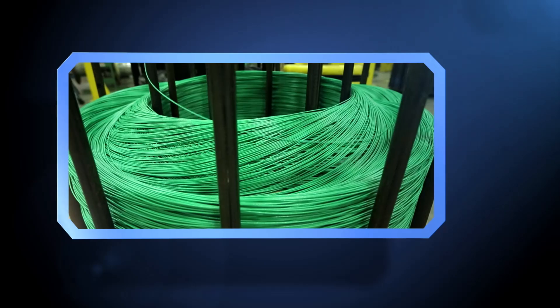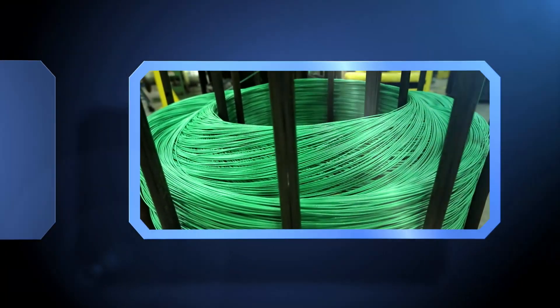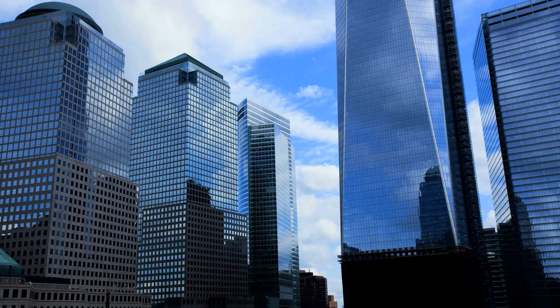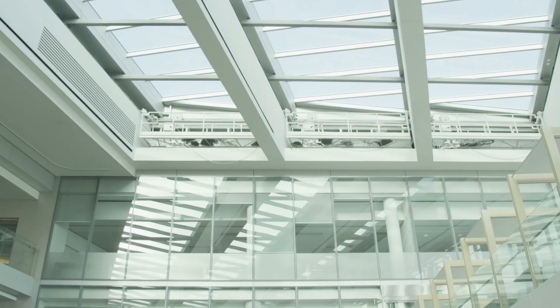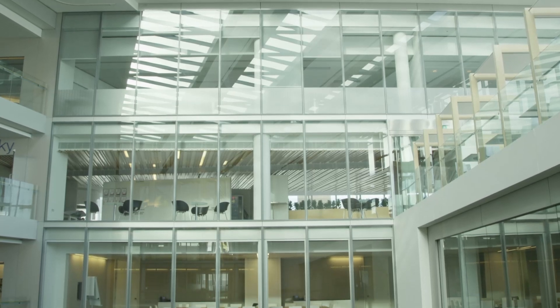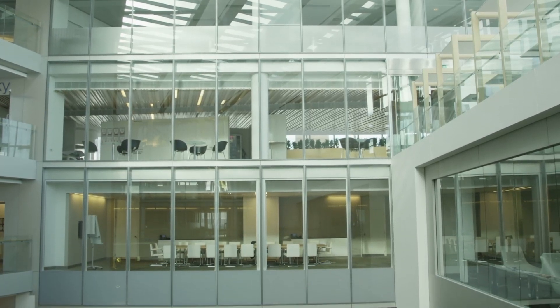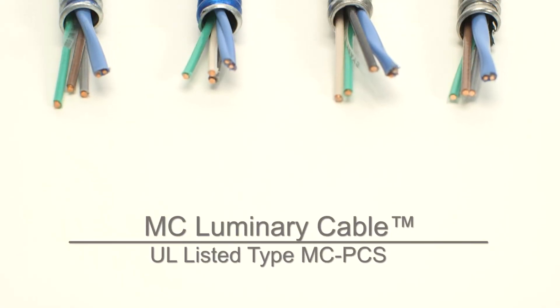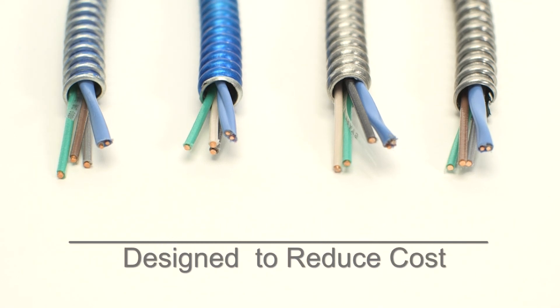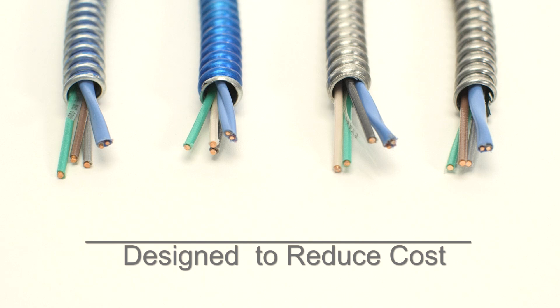For nearly a century, AFC Cable Systems has set the standard for high-quality manufacturing and led the way with innovative electrical cable products. Over the years, lighting technology has progressed, allowing building owners to maximize energy savings and recognize significant cost reductions. AFC's MC Luminary Cable is the perfect complement to wiring today's commercial lighting designs because it is specifically designed to reduce cost.